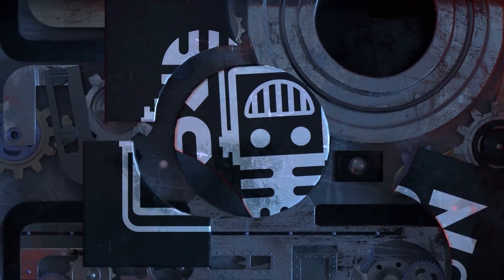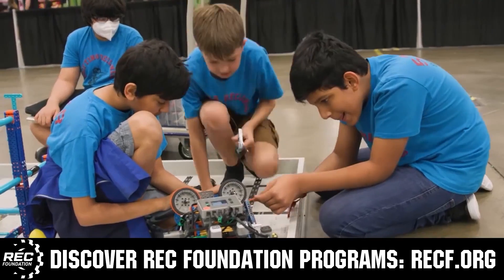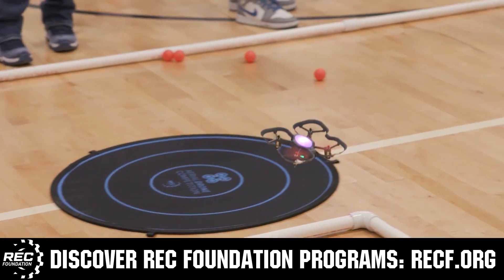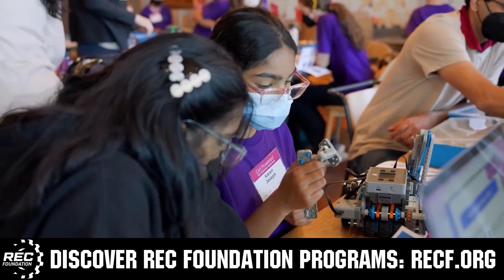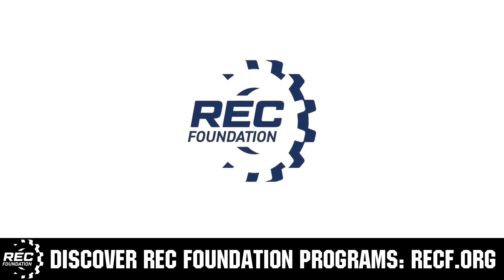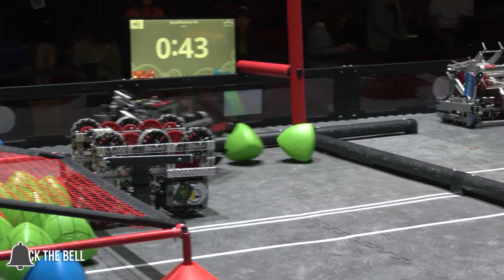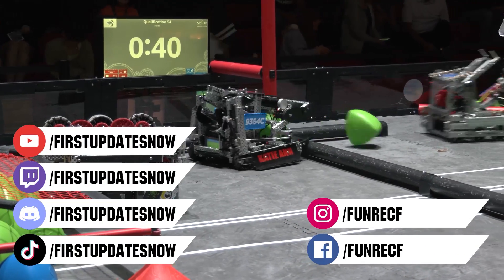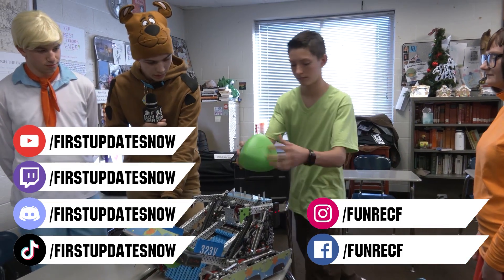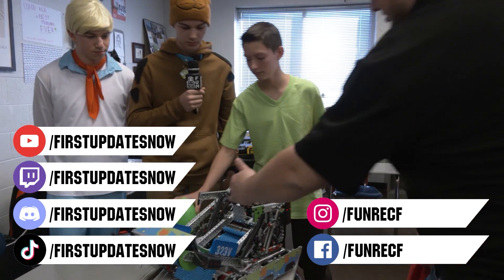This video is brought to you by viewers like you and in partnership with the Robotics Education and Competition Foundation — programs from elementary school through college including VEX, Aerial Drone Competition, Online Challenges, JROTC, Girl Powered, Scholarships, Certifications, and more. Visit RECF.org and get connected. Don't forget to like, subscribe, and ring the bell. Live shows are on the First Updates Now YouTube channel, live competitions at twitch.tv/firstupdatesnow, and join our Discord at discord.gg/firstupdatesnow. Also find us on TikTok, Instagram, Facebook, and Twitter.